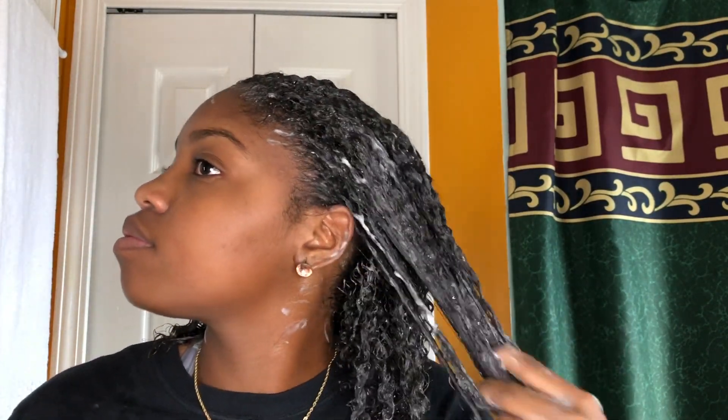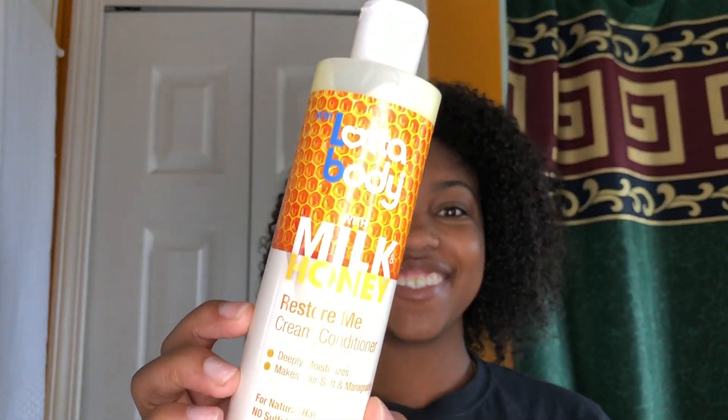On top of that, this whole line smells amazing. You're going to love it if you try it, so you all better get some.